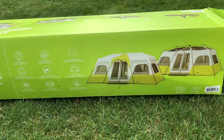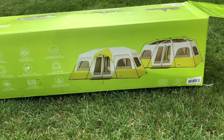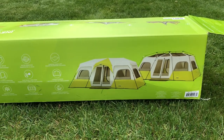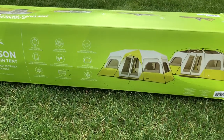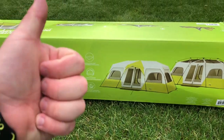Honestly, the only downside is the size — this thing is huge. I'm five-foot-seven and the box came up to my chest, and it's got some weight to it. But it is nice, big, and open. It went up pretty easy and came down pretty easy, and I had no problem getting it back in the bag. I'd recommend it — it's nice.